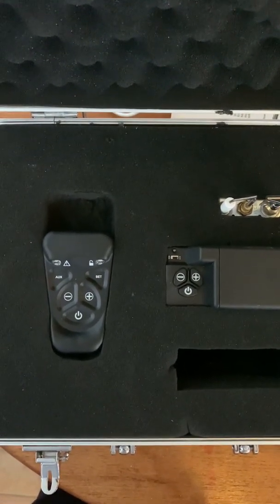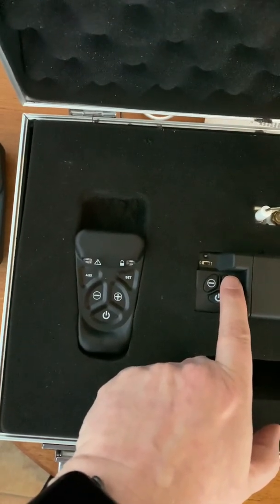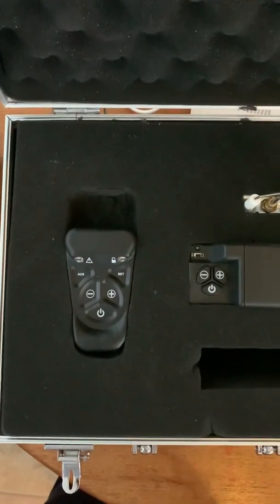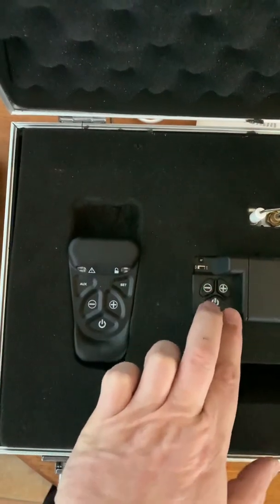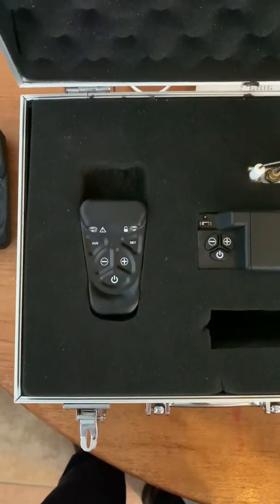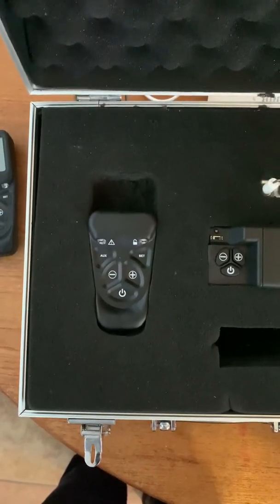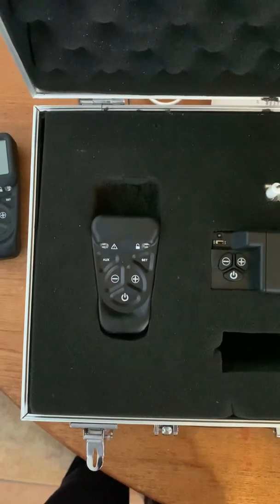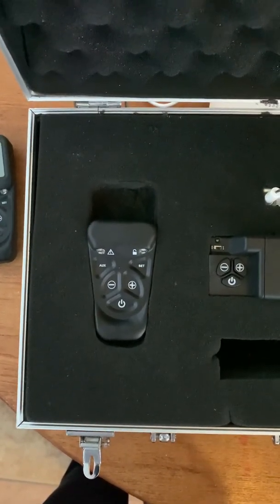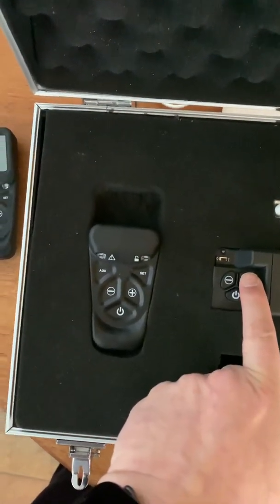To page a handset, press only the plus button on the valve and hold it. If you press both buttons together — plus and minus — you will upset the pairing and have to go through the pairing reset and re-pairing procedure. So please don't press both the plus and minus buttons to page the handset unless you really want to change the pairing. Press and hold the plus button only.